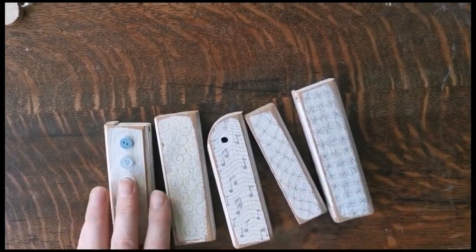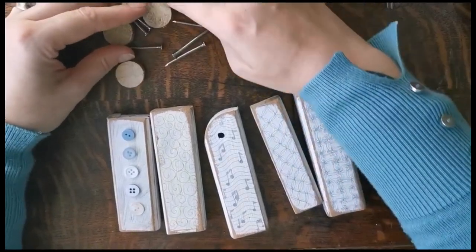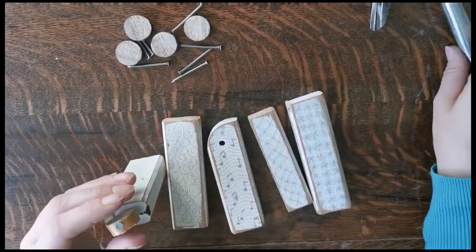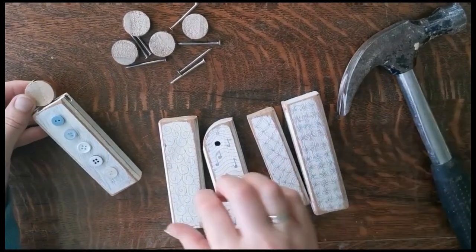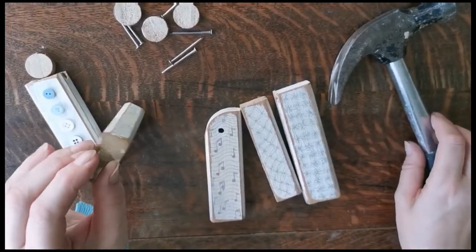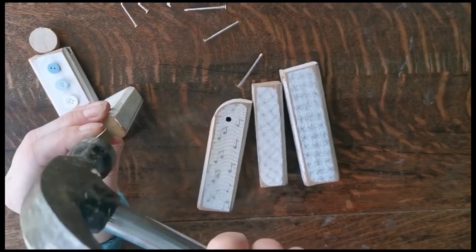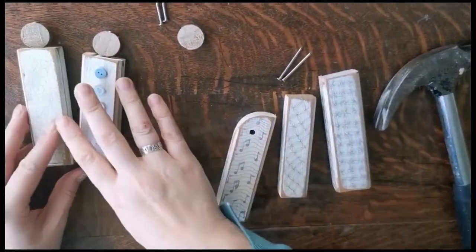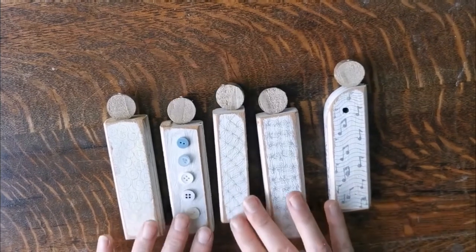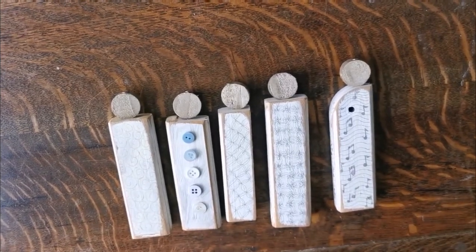I've sanded all my angels and they're looking good — I really like the way they look now on the sides too. Now I need to add the head. We've got our heads here with our nails — you just put a nail through the head and then with the hammer, tap it into the top where you want it. You can get children to do this from about age eight. Suddenly with their heads they look a lot more angelic — they're all ready for tomorrow when we add the wings.